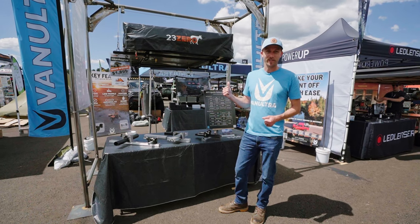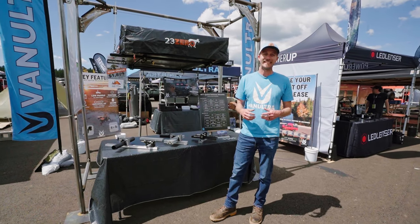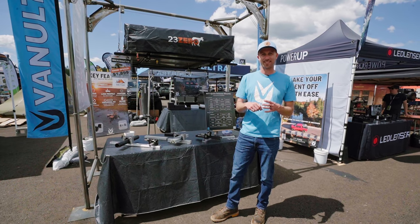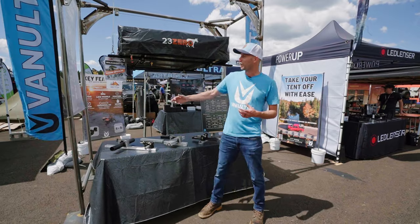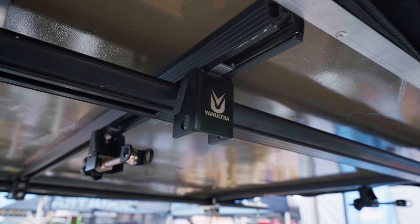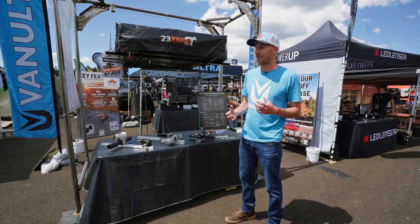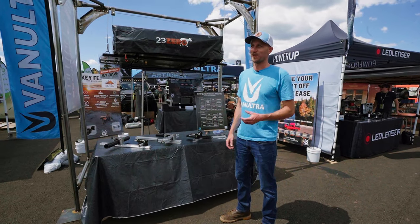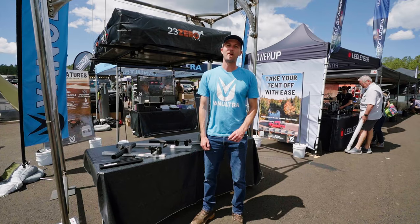We have a blacked-out version now. Previously all of our parts were just raw stainless, and now we actually have them ED coated. It's a paint that is dipped into a bath and then pulled back out. After it's dipped, we go and laser engrave it, and that's how we get this cool contrast color. We had a lot of feedback saying, 'I like the mounts, I just wish they were black because everything on my truck's black.' So we took that feedback seriously and we're proud to show our new blacked-out mounts.